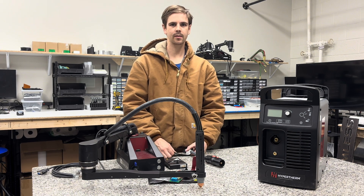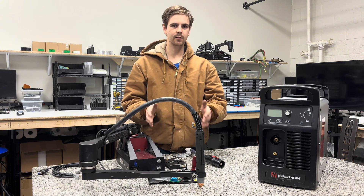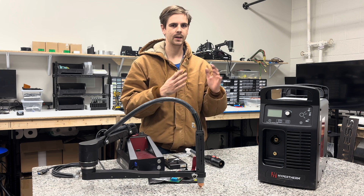Hi, I'm Sam with CN Seamless and I'm going to be showing you today why you need the CPC port installation kit on the Hyperterms, how that plugs into the CN Seamless, and then how to install it.